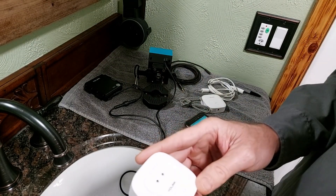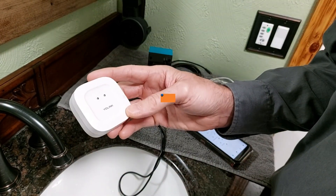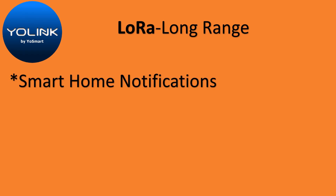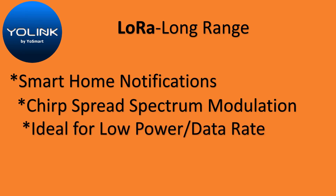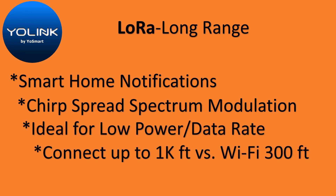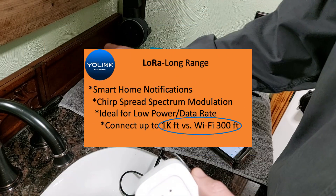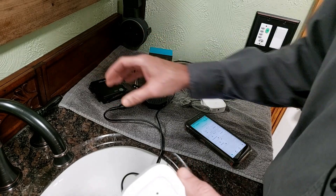Another neat feature of the Yolink water systems is that they use something called LoRa. LoRa is a spread spectrum frequency technology that the military also uses for low power signals that can transmit over long distances — detectable up to a thousand feet from these sensors to the water valve. So you could have these separated up to a thousand feet apart and it would still make the connection.